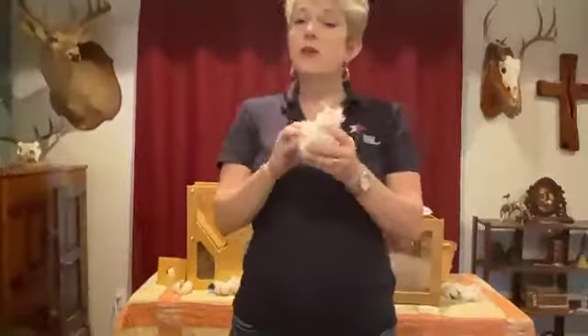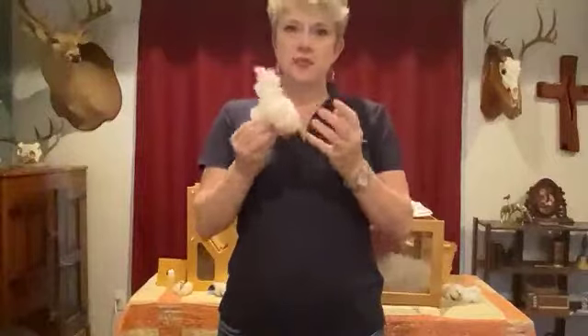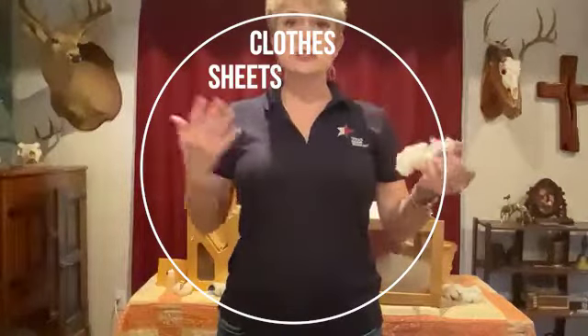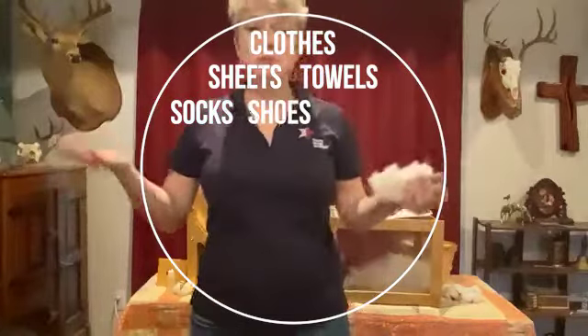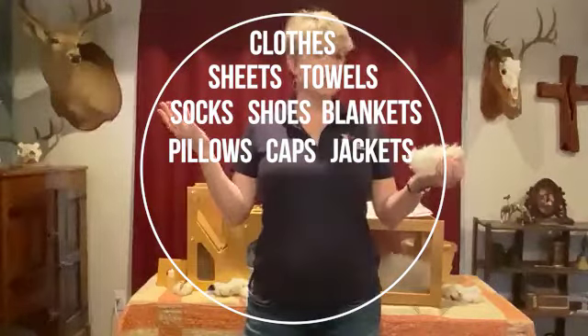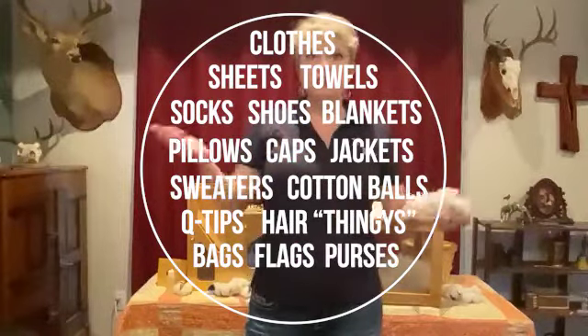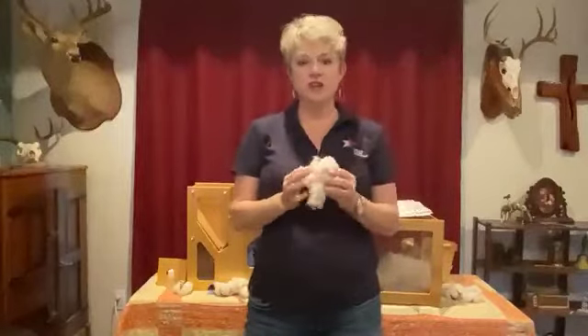With this cotton lint we're going to be able to make all kinds of great things — like clothes, sheets, towels, socks, shoes, blankets, pillows, caps, jackets, sweaters, cotton balls, q-tips, hair thingies, bags, flags, purses, backpacks, and all kinds of great stuff. But we need to do something with the cotton first.